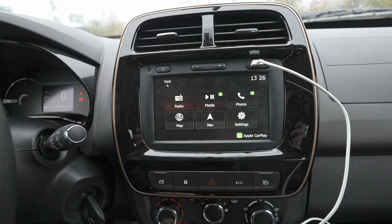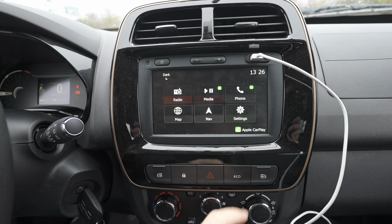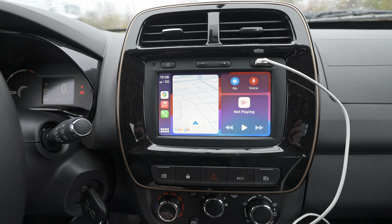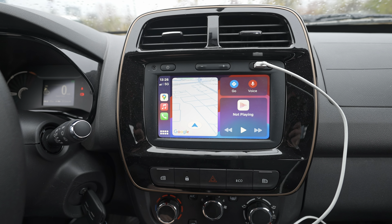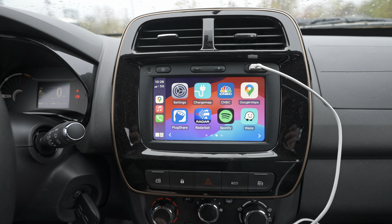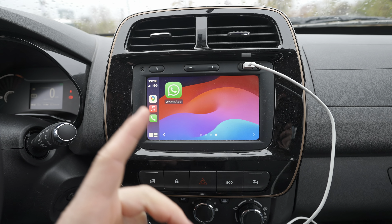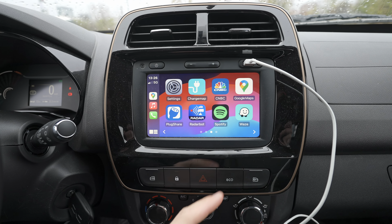Down here we have a new kind of touch button. Once you press it you are in Apple CarPlay, and you have access to all the applications that you have installed on your phone, including WhatsApp.